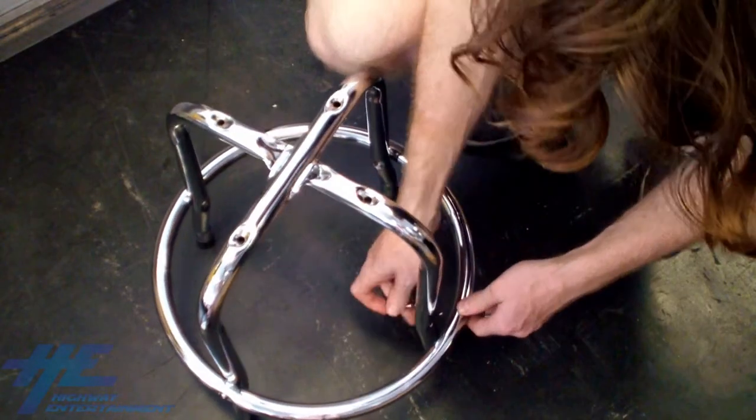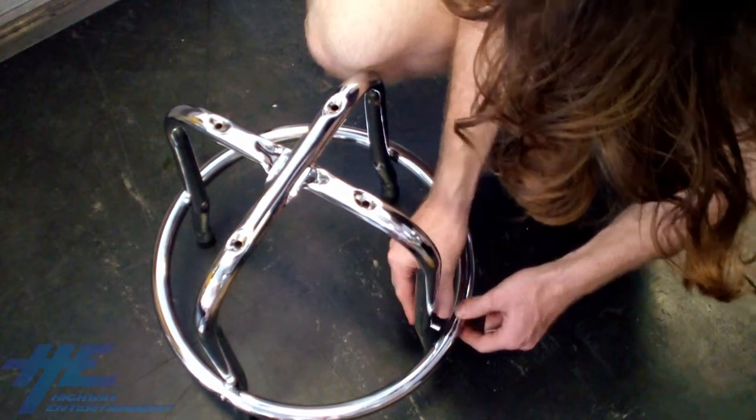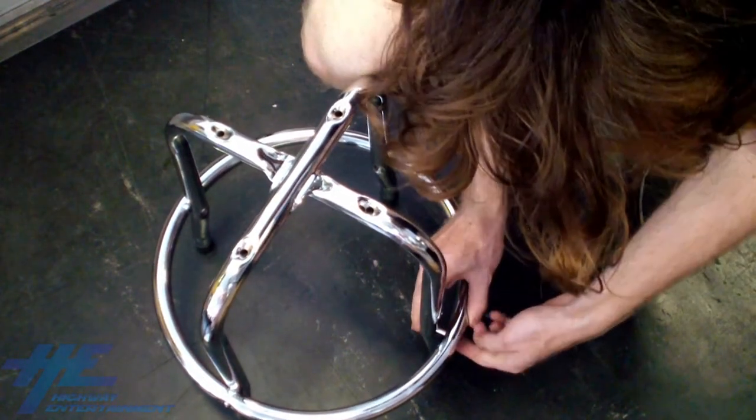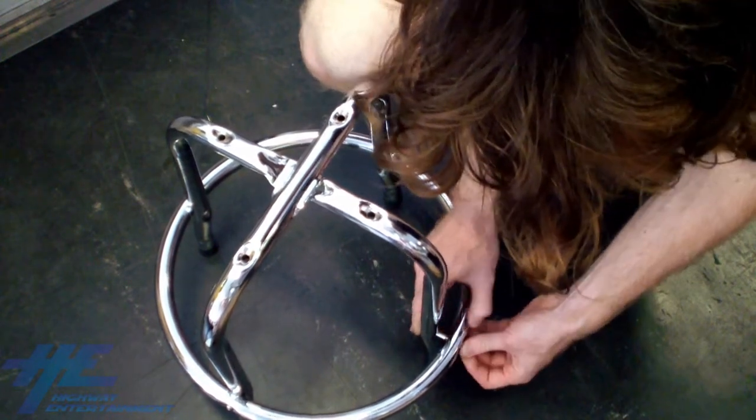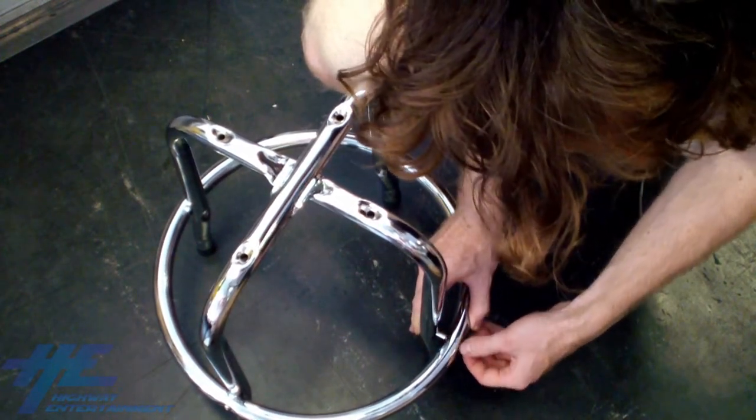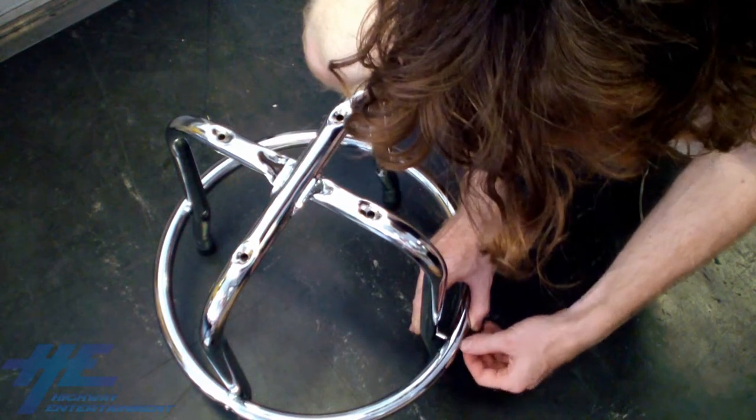Note that you may need to stretch the last few legs to align with the holes on the ring and insert the screws. This is because the steel contracts after molding, but is completely normal and won't affect the quality of the final construction.